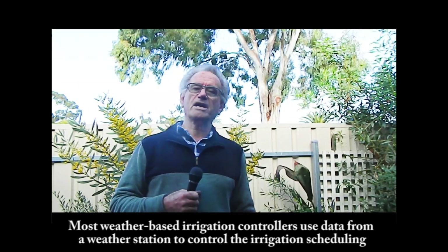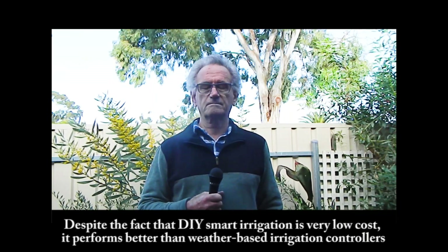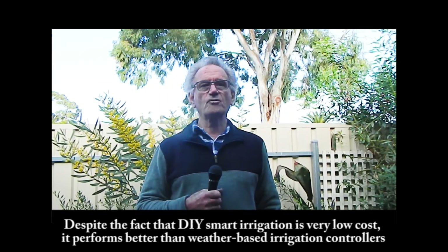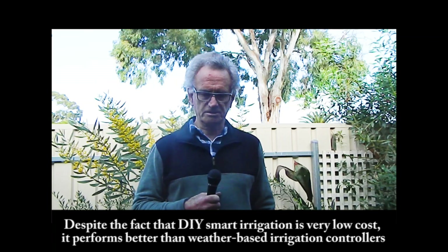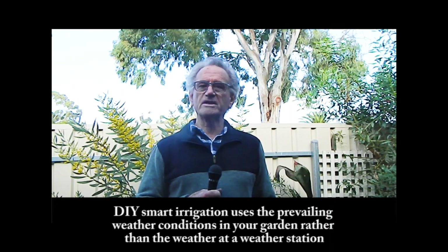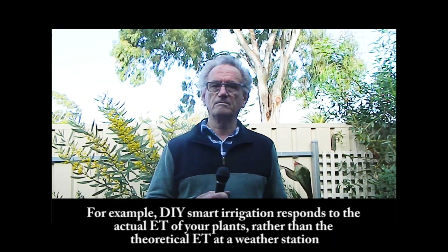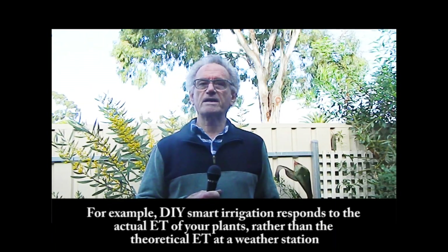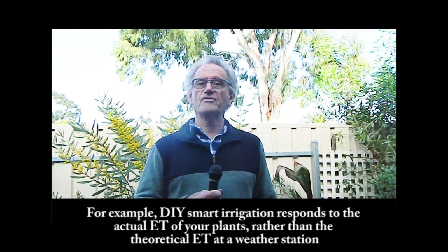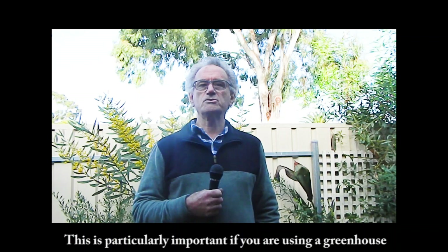Most weather-based irrigation controllers use data from a weather station to control irrigation scheduling. Despite being very low cost, DIY smart irrigation performs better than weather-based irrigation controllers. It uses the prevailing weather conditions in your garden rather than weather at a distant station — responding to the actual evapotranspiration of your plants rather than the theoretical evapotranspiration at a weather station. This is particularly important if you are using a greenhouse.